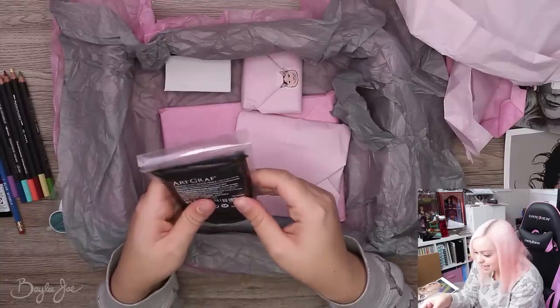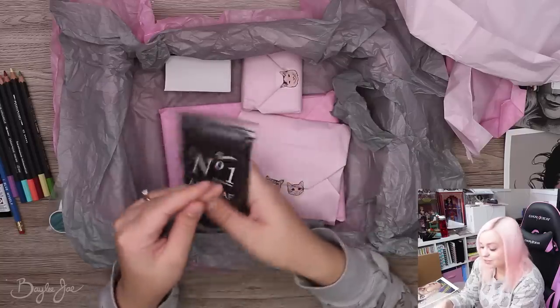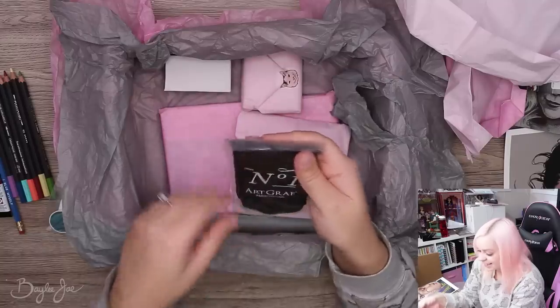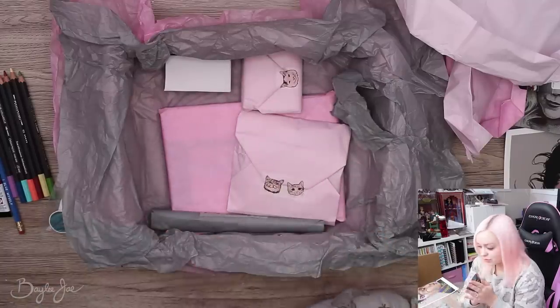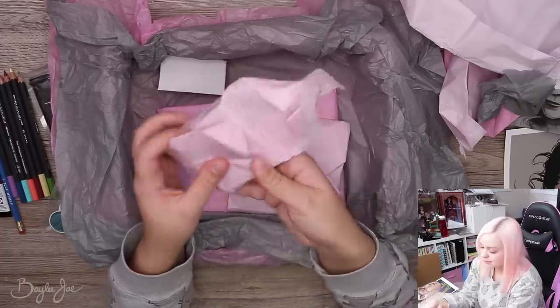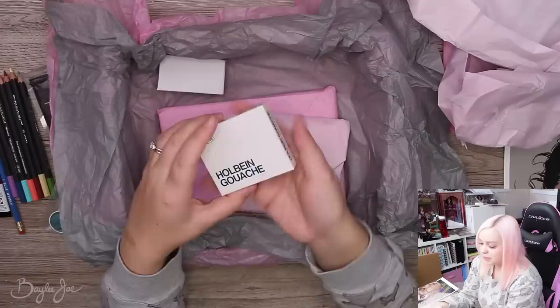Drawing graphite putty? I have never heard of this. I'm gonna have to Google this and figure out how you're supposed to use it. It feels really cold too. And Hobo & Gouache.